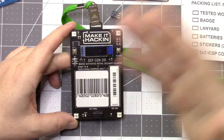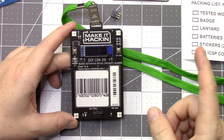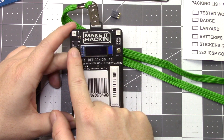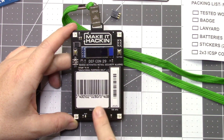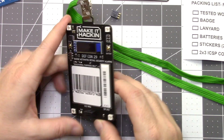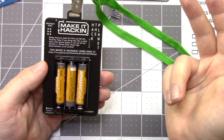Taking a look at the badge, let's see what's on here. We have some NeoPixel LEDs — those are the white ones. We have an ATtiny85 microcontroller. We have some buttons, a switch, an SAO connector, and then on the back we have the battery pack and some text on there.